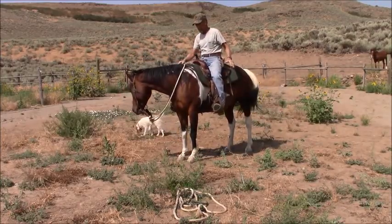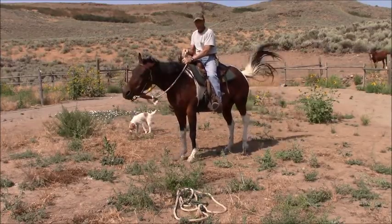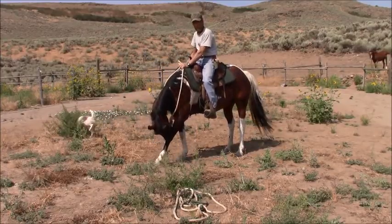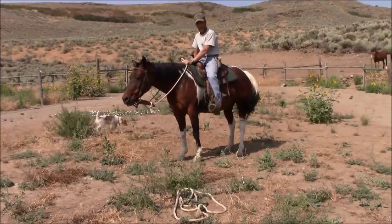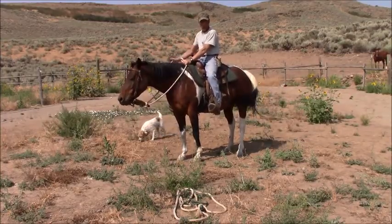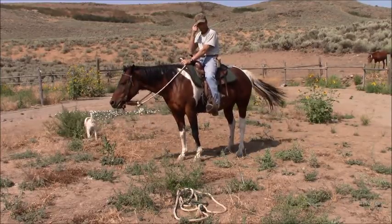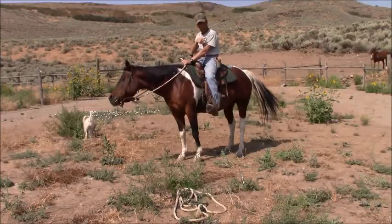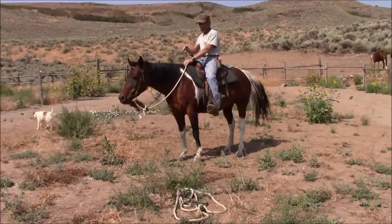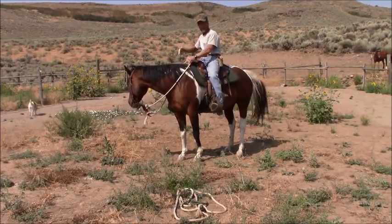When you've got the sides balanced, the horse will stop straight and back up straight. When you don't, it's either going to go left or right. If it goes to the right, it's because the horse is driving with that right hind foot more than the other. The other one wants to back up — so it's like a car that has a wheel that's locked up. If you're driving with this one and this one's locked up, the car skids to the right.